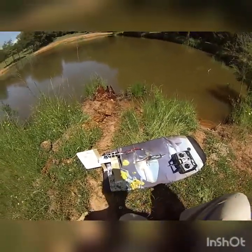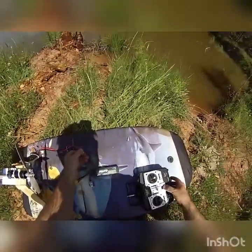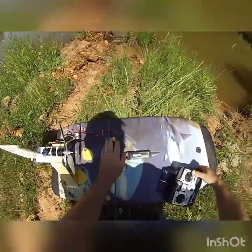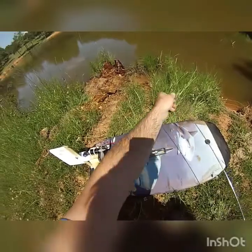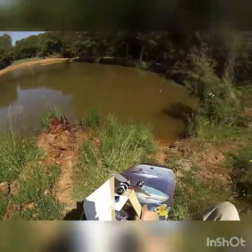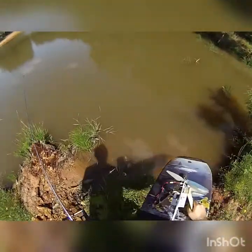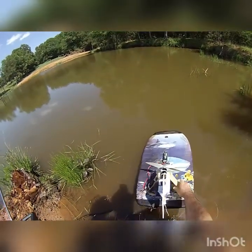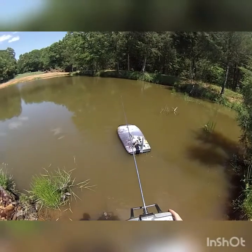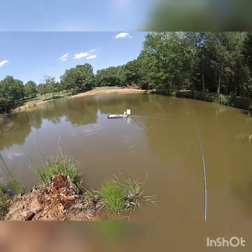Let's put this thing in the water and see what it does. I imagine the wind is gonna play havoc with it right now. It works!